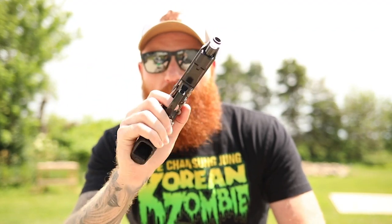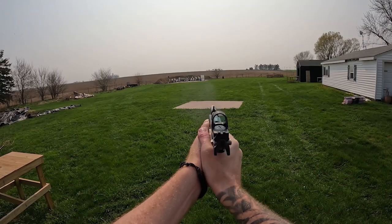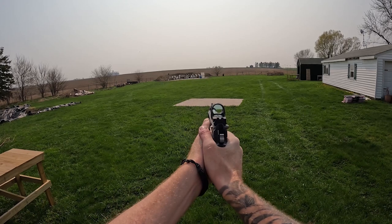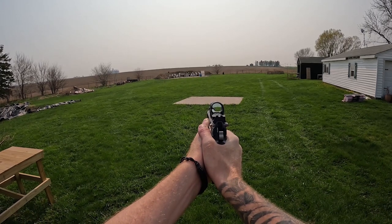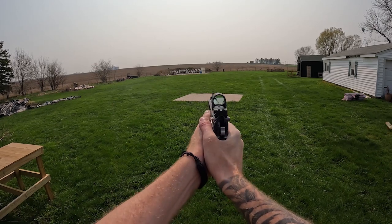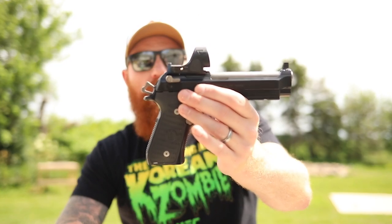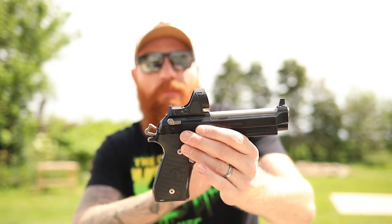It's a full-size pistol with a capacity of 15 to 17 rounds depending on which magazines you use. Traditionally the Beretta 92 has an amazing track record with lots of good features — accuracy, reliability — but what Langdon likes to do is turn all of those up to ten. They are the first company to put a red dot on a Beretta 92.